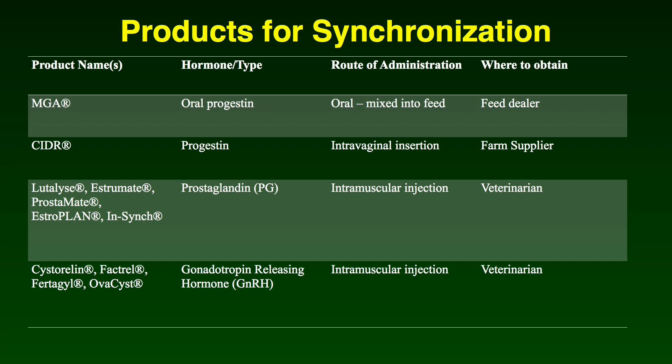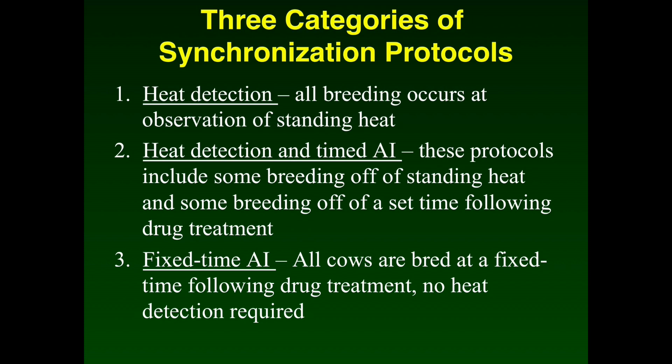Most synchronization protocols include other drugs or hormones used in conjunction with the CIDR. There are three hormones typically used: progesterone, which is provided by the CIDR; prostaglandin — examples include Lutalyse, Estrumate, Prostamate, and several others; and gonadotropin-releasing hormone, or GnRH — examples of GnRH products are Cystorelin, Factrel, Fertigyn, and Ovacyst. These hormones are used strategically in various estrus synchronization protocols.